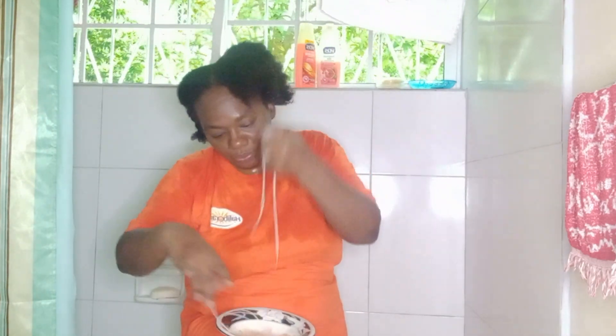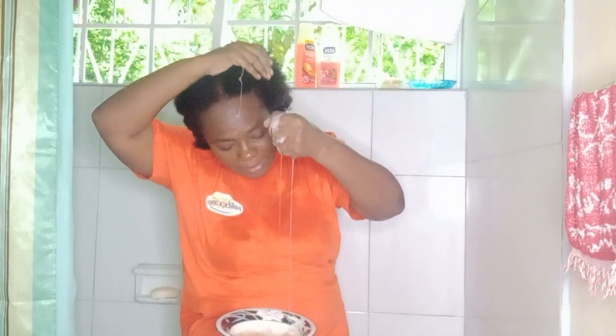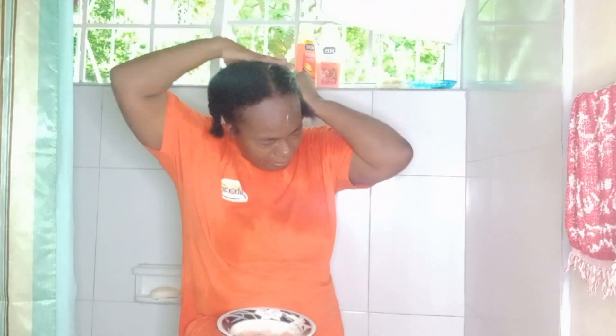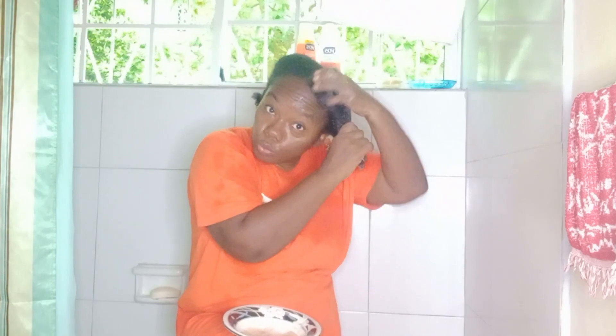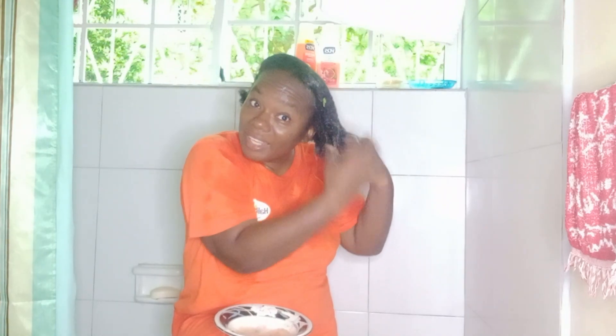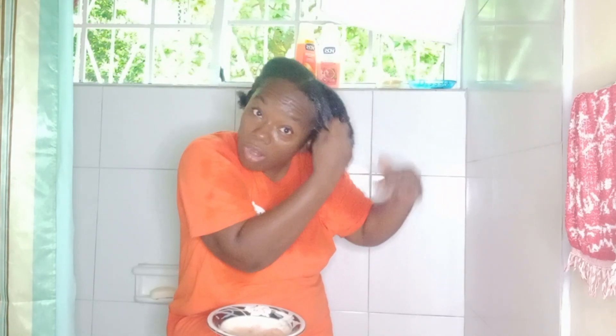So what I'll do, I just remove some of the substance and apply it to my hair — apply it to the roots and to the ends, just massage it in and make sure it's equally spread within the hair. I can already see my hair it just feels so thick and strong.